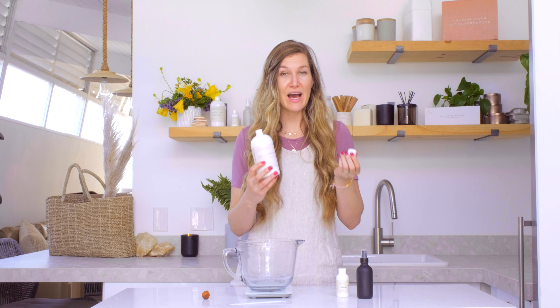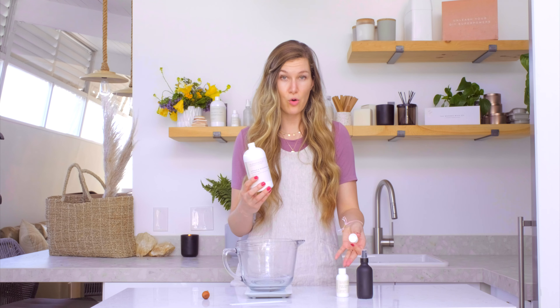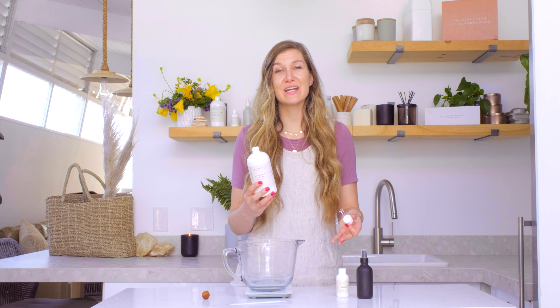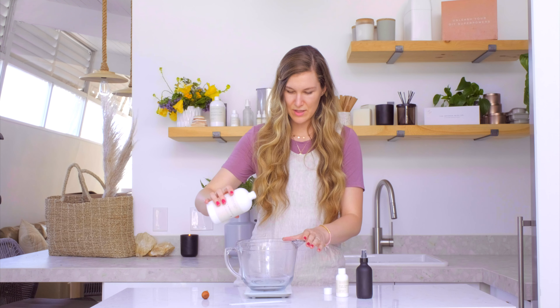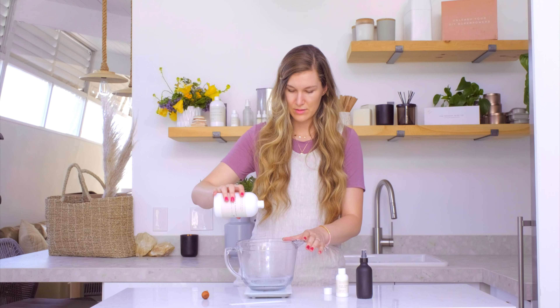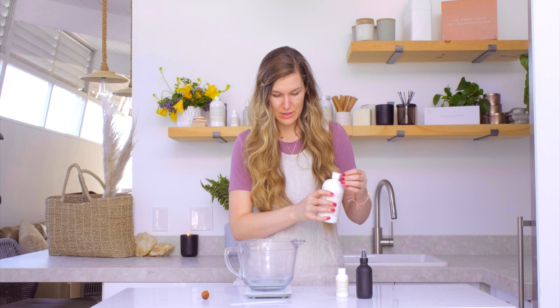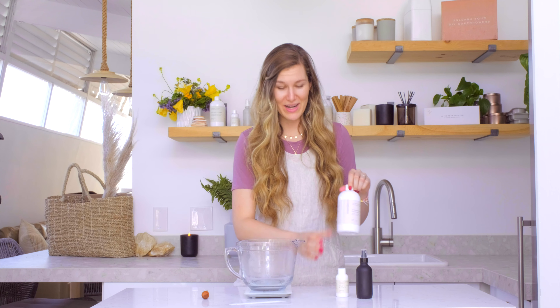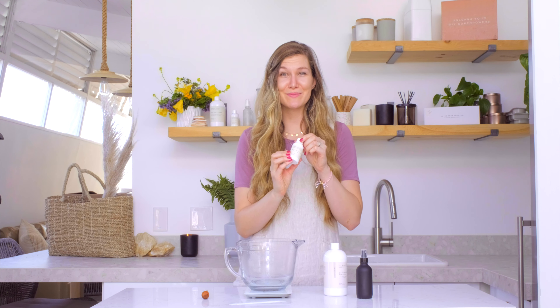Be sure to use alcohol when you're creating perfumes, because it's going to easily hold that high fragrance percentage of 20% to 25%. So, pour that in nice and slowly. 3 ounces is not that much, and then we're going to pour in 1 ounce of our beautiful fragrance oil — again, that is Star Jasmine and Santal.